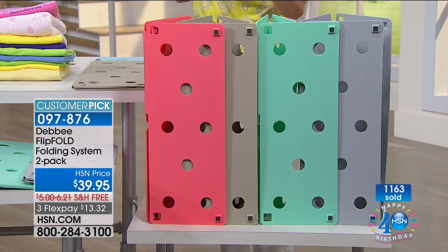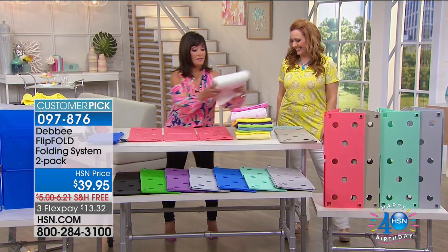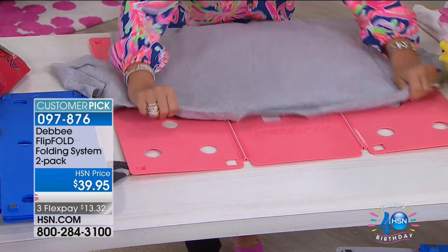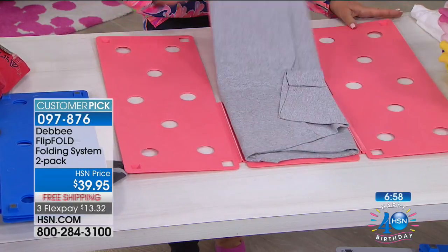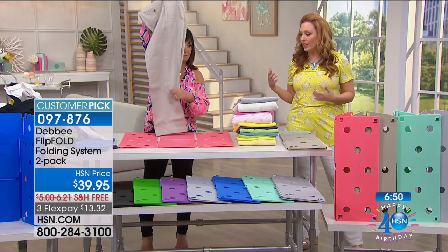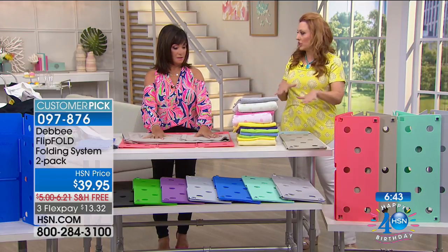We decided to make things in colors because people are buying them in school colors, buying them to match their decor — you put one in your bedroom, you put one in the laundry room. Everything folds better and quicker with the Flip Fold. And if you want your kids to help with laundry, they'll love it. Sometimes men don't want to fold their clothes because they're confused about how everything goes — but they love the organization and they love a tool.